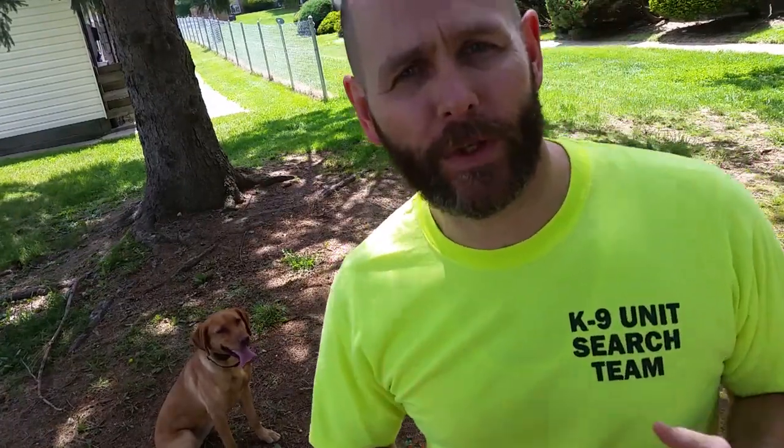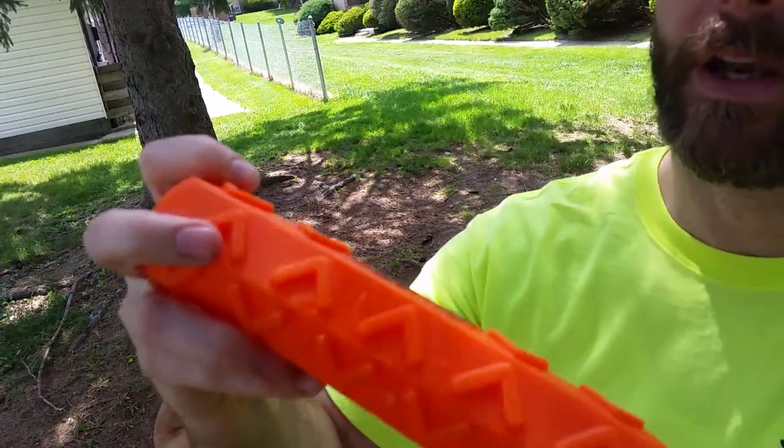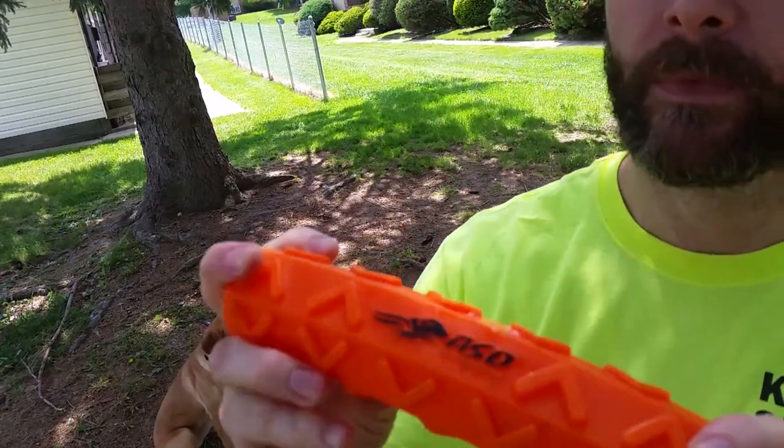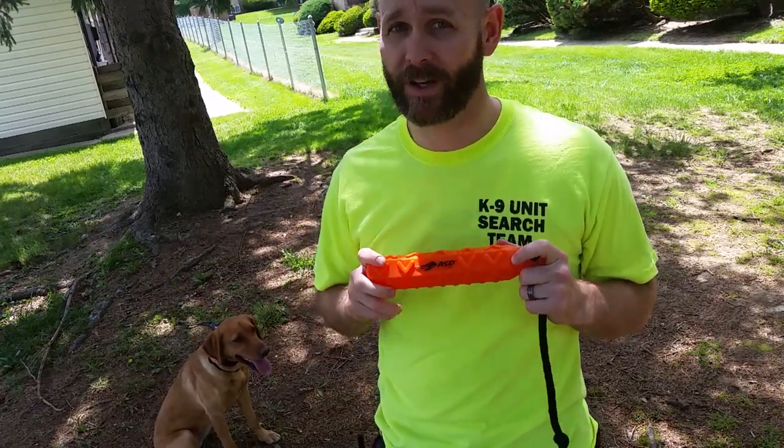This is a great example of what we do with this toy. You can tell it's pretty well worn - can't go wrong with these Avery hexabumpers for a retrieve slash tug toy. Hope you enjoyed this review, please like and subscribe and I'll have more content out soon.